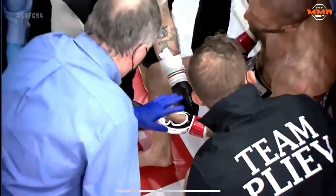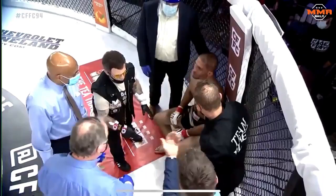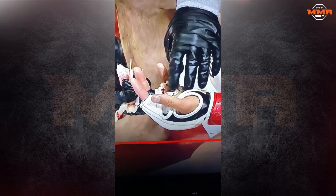Oh my god, what is that — the finger's gone? What am I seeing here? Where is his finger? Is his finger gone? Is it gone? What do I think it is? Okay, play.